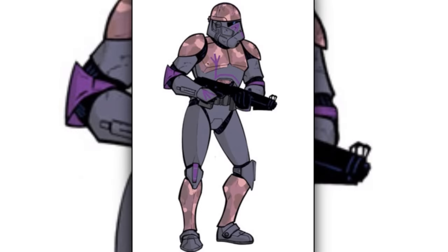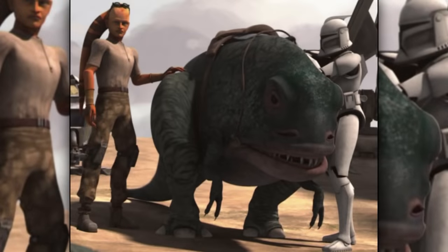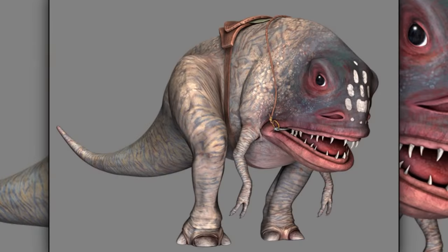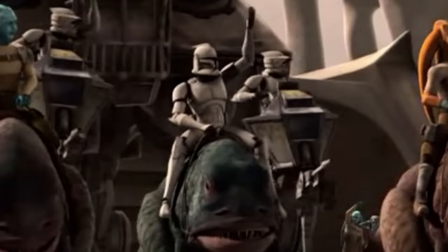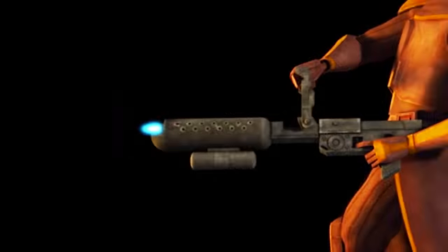Seventeenth are the covert ops clone troopers. They were used to hunt down and kill clones who deserted the clone army. Last for part one are the blerg troopers. They rode on top of blergs and used them to mow down enemies. Blerg troopers were usually equipped with a flamethrower.